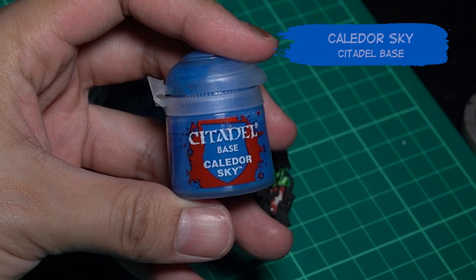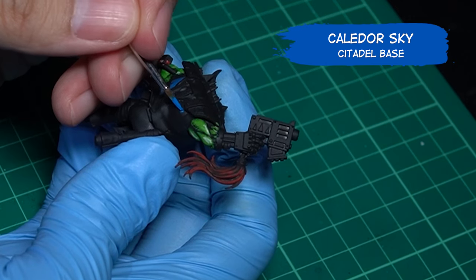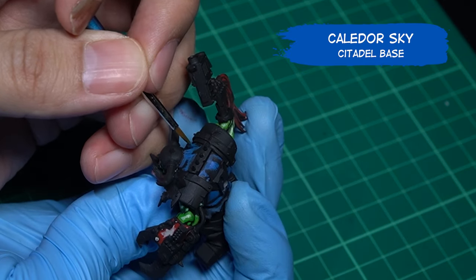For the main blue color, I'm using Keldor Blue for the medium. Once again, don't color the whole block — instead, color the place where you think the light will shine, and avoid the edges.